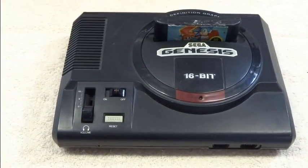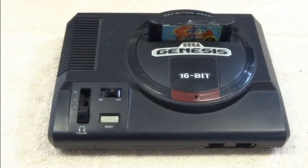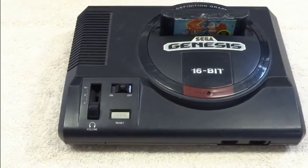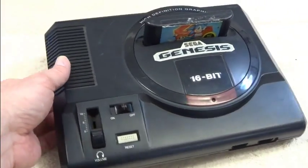Hey YouTube. I wanted to show off a mod I did here to a Sega Genesis. A lot of people would like to do mods to their Genesis, AV mods and the like, and nothing really new or groundbreaking here, but there is some new stuff that you don't typically see.